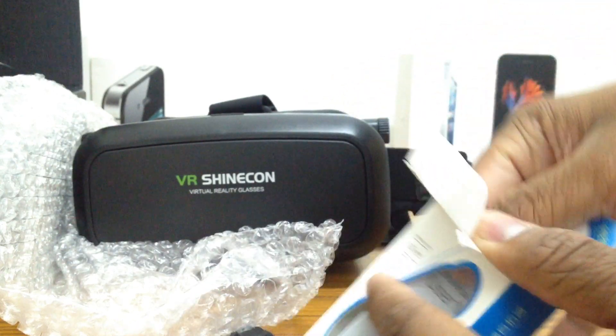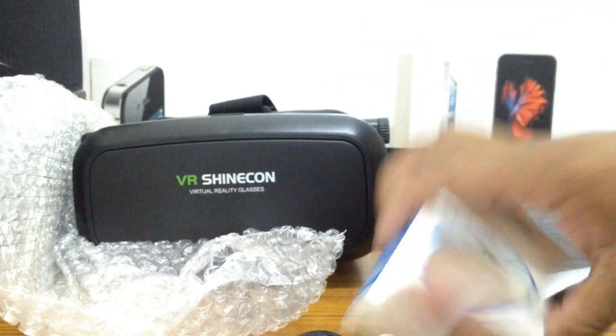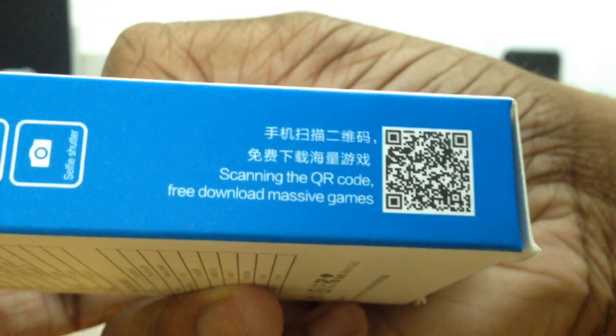We got a little user guide right here with some user guide info. And there's nothing else in the box. You do get a little QR code that lets you download games — if you scan the QR code, it takes you to a site that lets you download games controlled by this gamepad. You already get many games in the App Store as well.